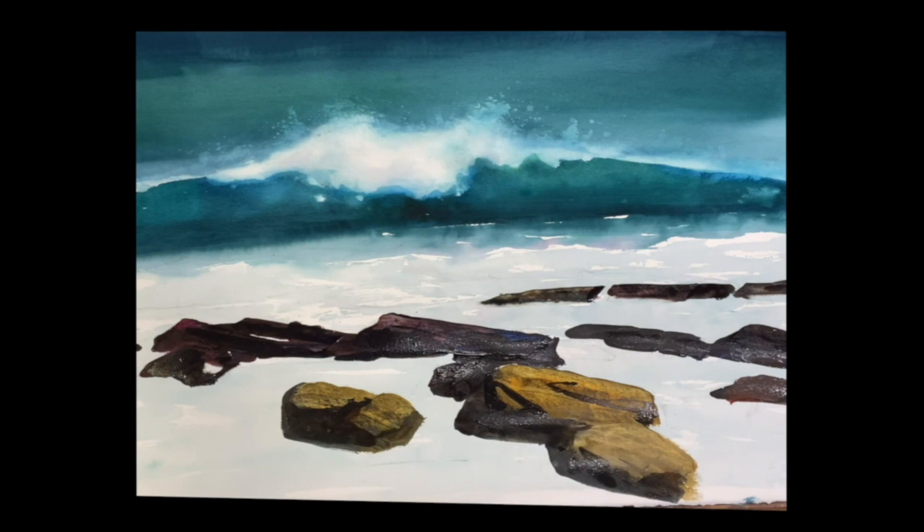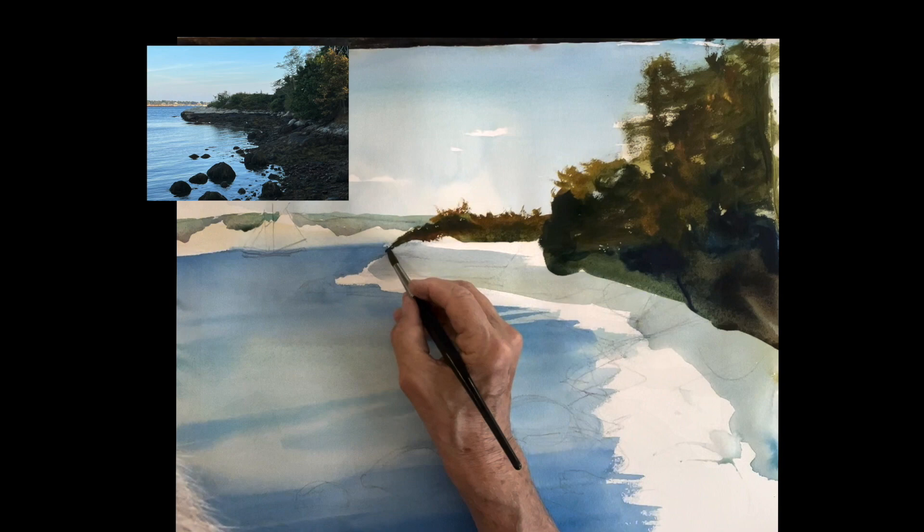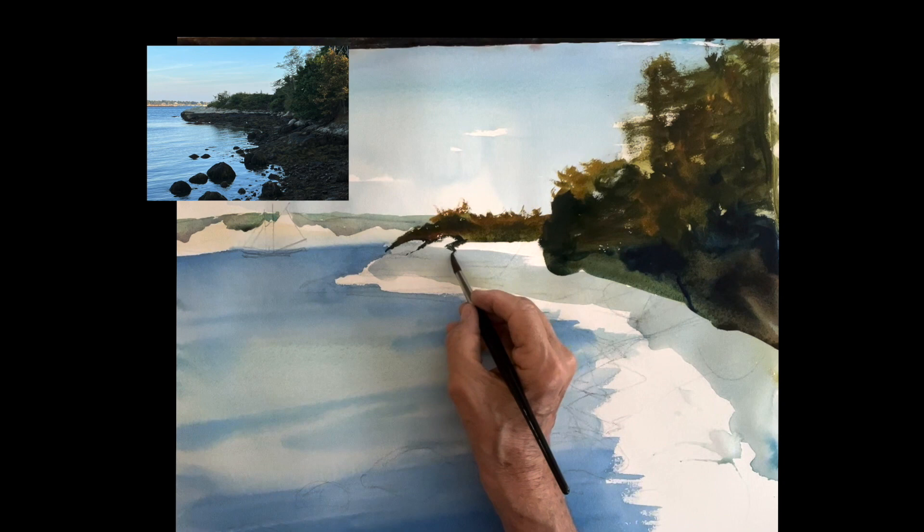Alright, thank you so much. I'm going to show you another one I did of Gloucester Harbor. There's the finished painting. Alright, this is a beautiful, interesting spot here. This is where the grass is growing down into the rocks and between the rocks, so we want to define that.